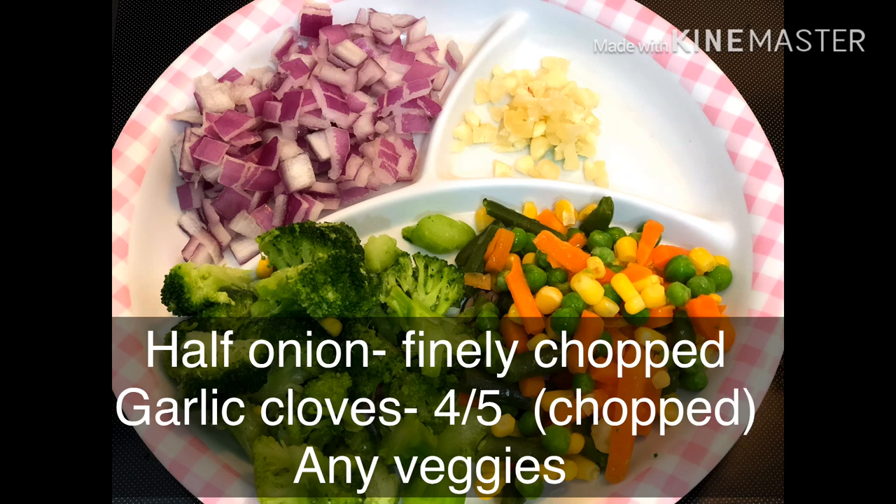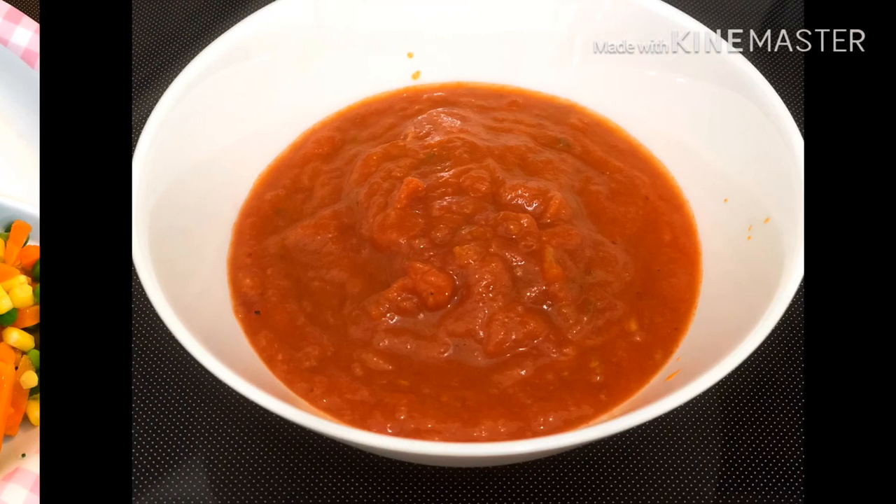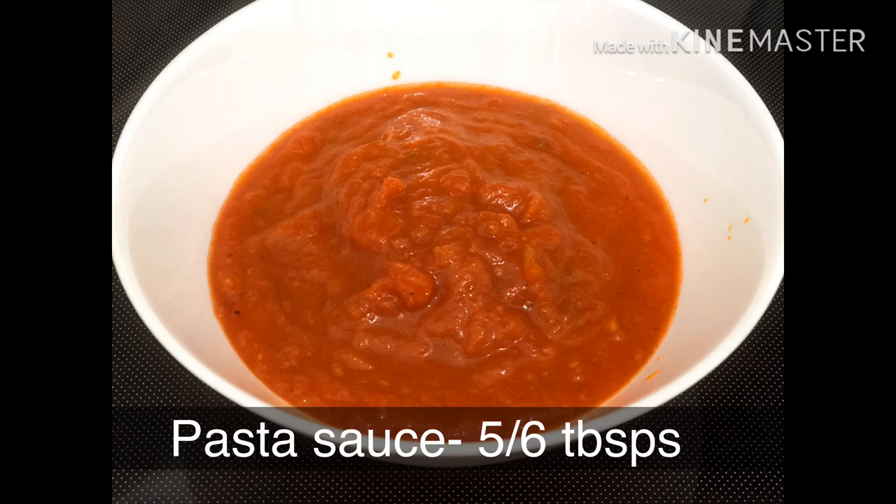I will add half an onion and 4 to 5 cloves of garlic. I will add the veggies and pasta sauce.